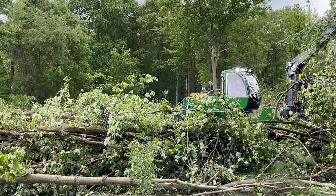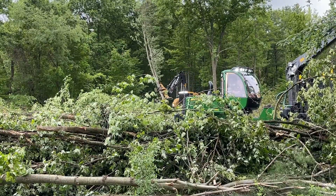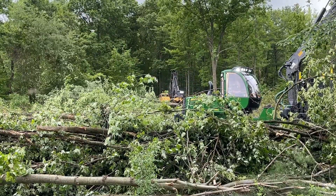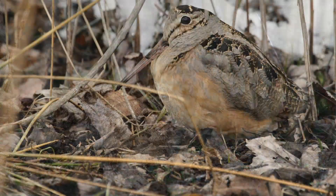The benefits of a slash wall: they're about a third the cost of a woven wire fence. They utilize all the material right on site to build, and they also provide habitat for small mammals, reptiles, amphibians, and bird species.